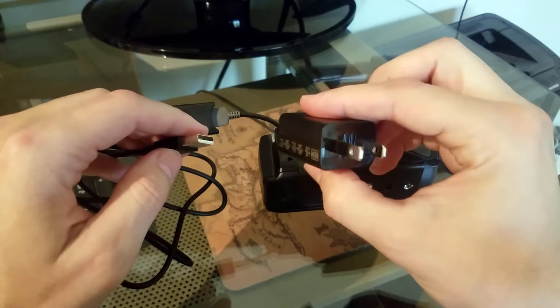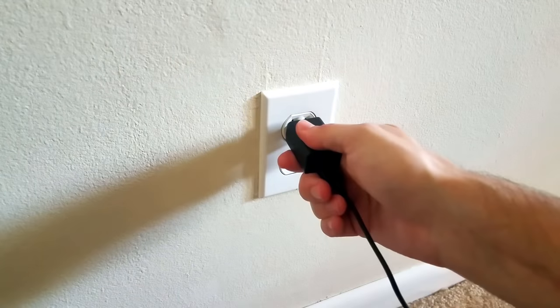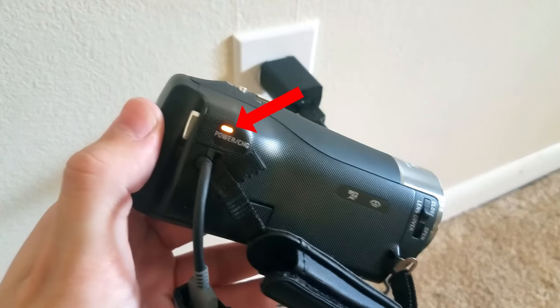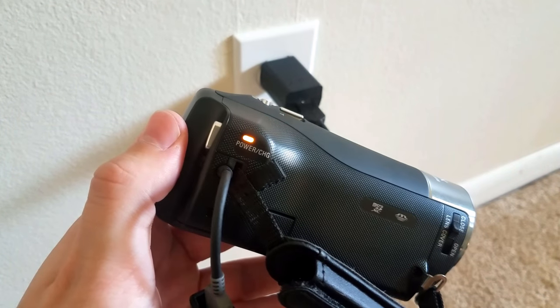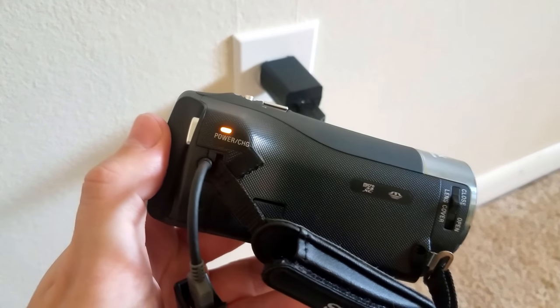And then connect the other end to one of these charging adapters, and then plug it into a power outlet. When you do that you should see the power/charge light come on. While the camera is charging the light will be a steady orange, and once it's fully charged the light just turns off.